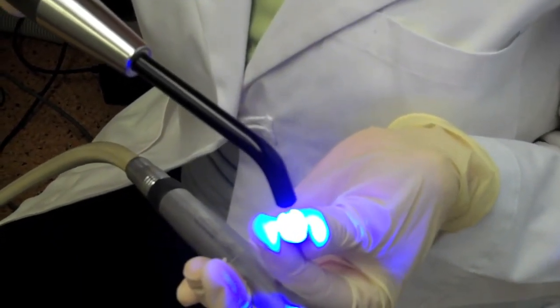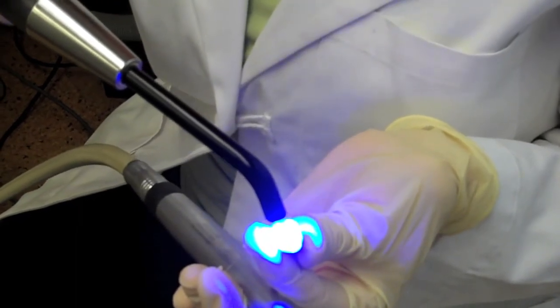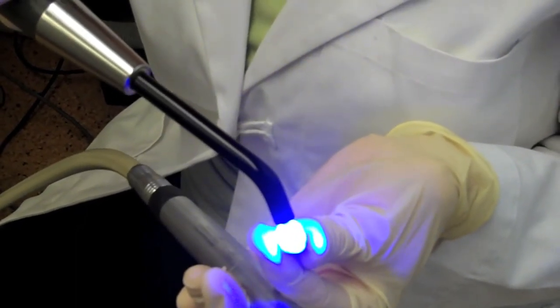And it's a better fill, better material than you can do with layering. Thank you very much for watching.